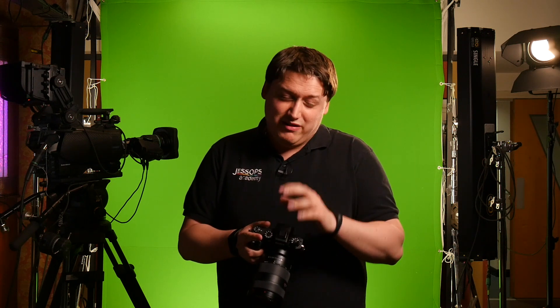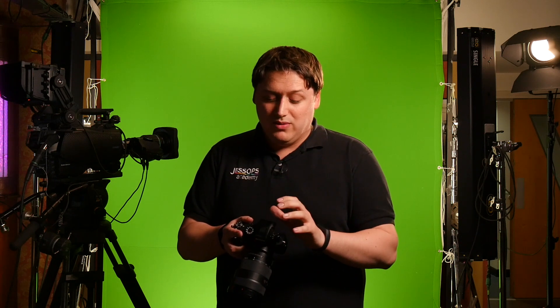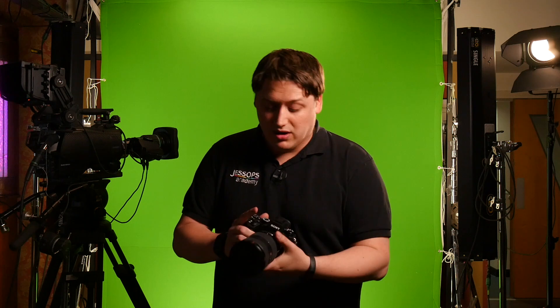Another big upgrade is the viewfinder. It now has this incredible no-blackout feature — as you're shooting, there is absolutely no blackout through the viewfinder. It's really surreal to shoot with, and Sony has actually had to add special features to let you know you're shooting, such as a little pop-up icon or an audible sound, so you at least know you're taking photos.